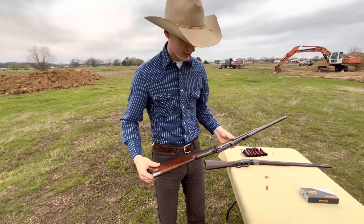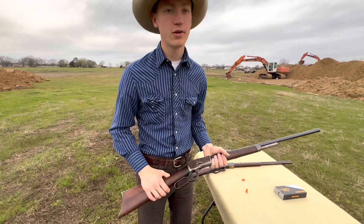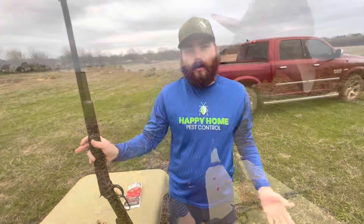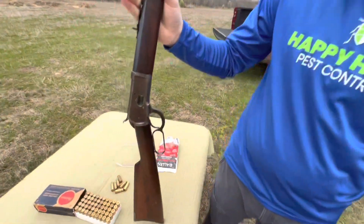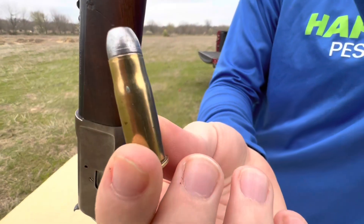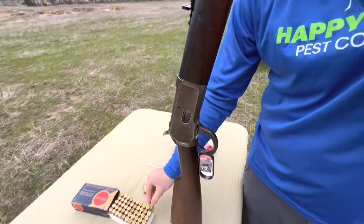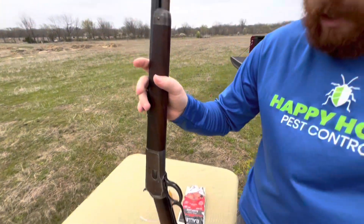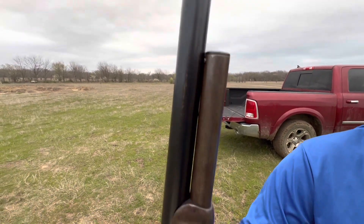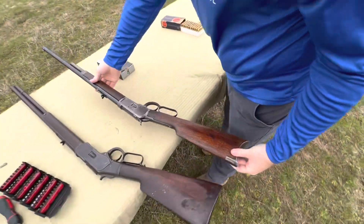We're going to go ahead and let Garrett put some rounds downrange, then I might shoot a bit more and get some more close-ups of this rifle. Then we'll talk about our giveaway and close her out. Taking a look today at the Winchester 1892 and 38-40. The 38-40 round is a pretty neat round to shoot and to reload, and it's not really manufactured too much today. So thankfully Houston's gotten into some reloading, and we're able to shoot these guns.